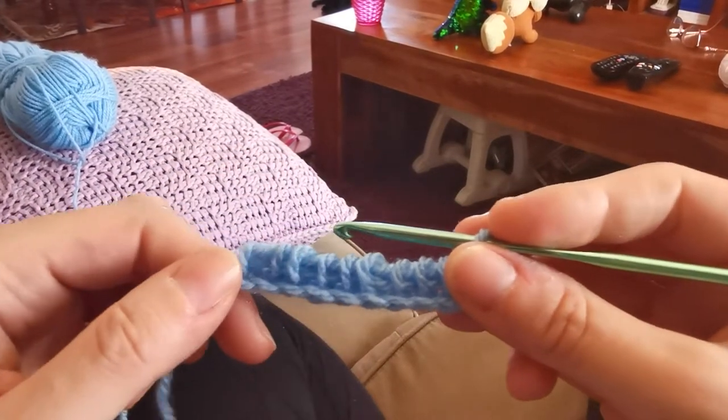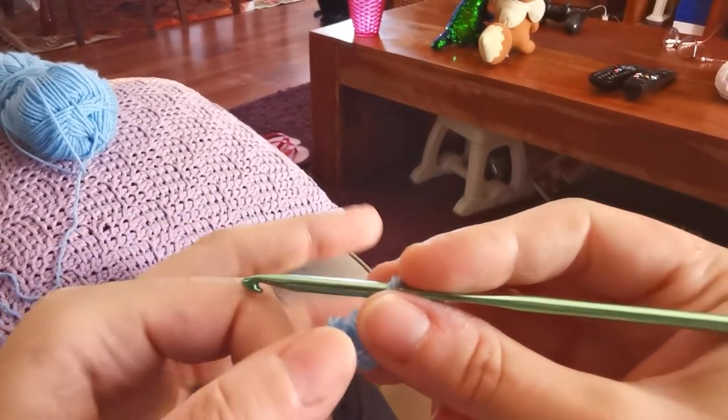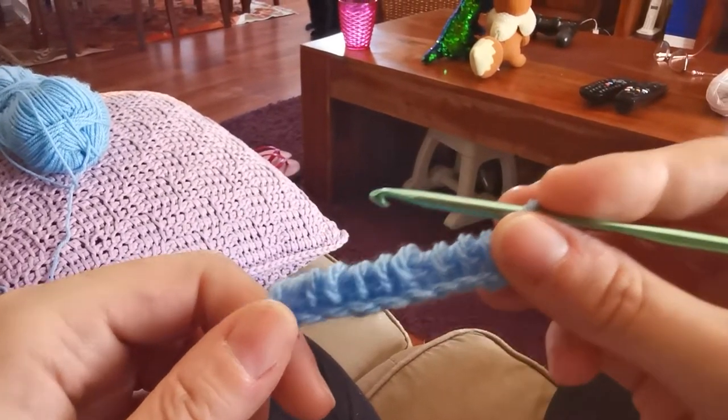The Tunisian basket weave stitch is created from a chain in multiples of 8 plus 4, plus 2 for the borders. So let's start.